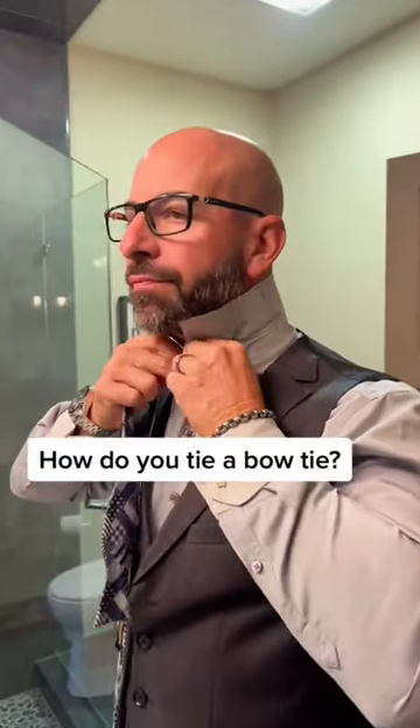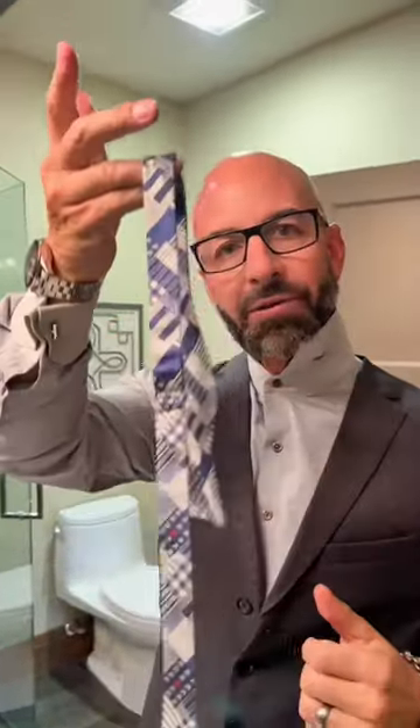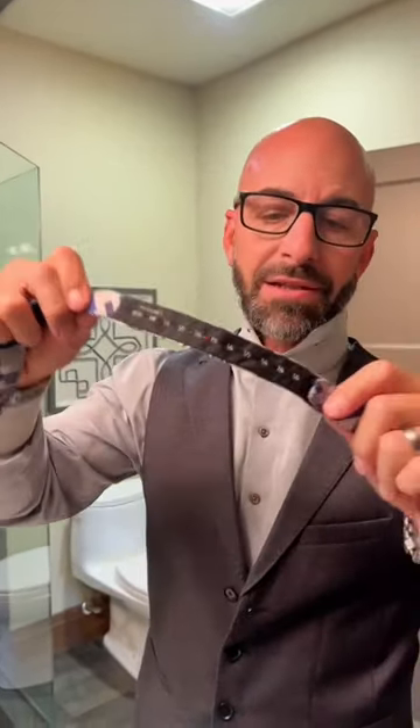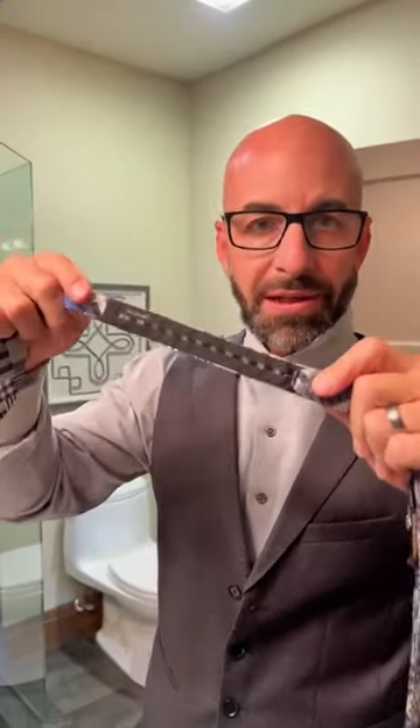How do you tie a bowtie? Good timing — got to do it right now. On the back of most bowties, you have a measurement which is your neck size. Get it to a place where you believe your neck size is.